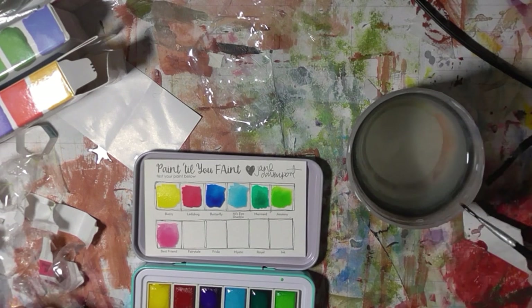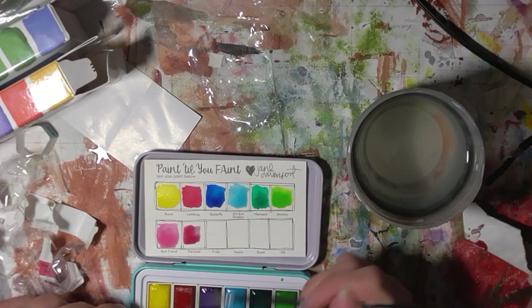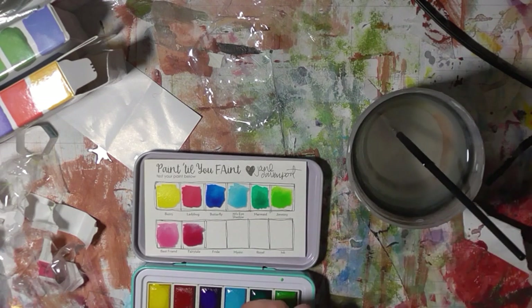If anyone knows Tamara de Port, you'll know that. This one's Fairy Tale — I think this is the colour that I bought the set for. The magenta-y kind of colour. I didn't really have a nice bright magenta colour, but now I do.